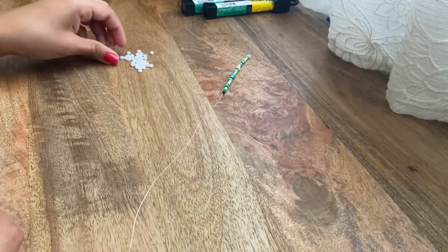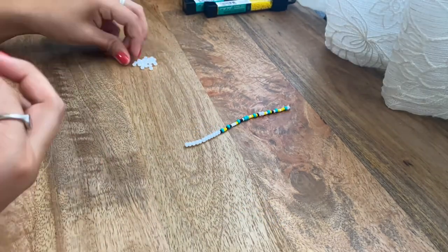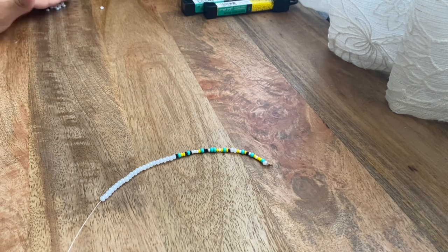I'm going to go ahead and get the pearl white beads. These are a bit bigger, so I'll probably do around 25 of these. I'm going to start adding them onto the necklace. After adding them, I've put on 25 pearl white beads. Now we're going to start with a new pattern.